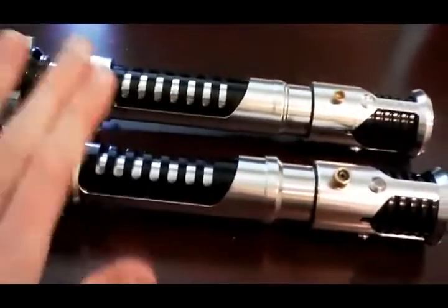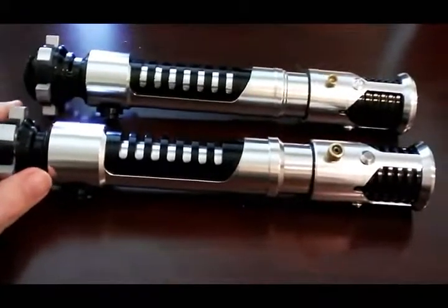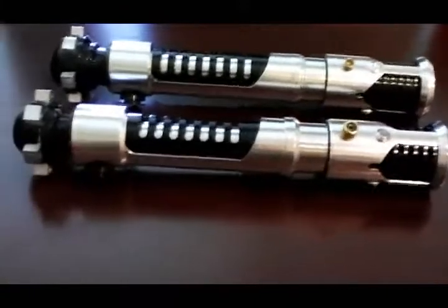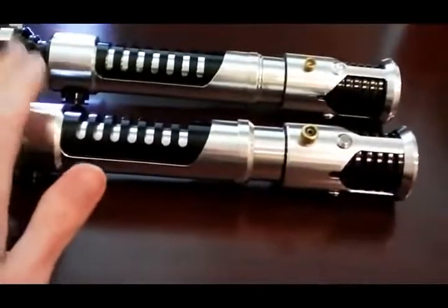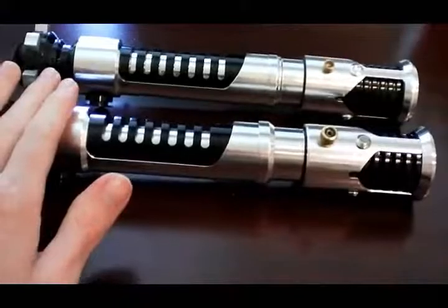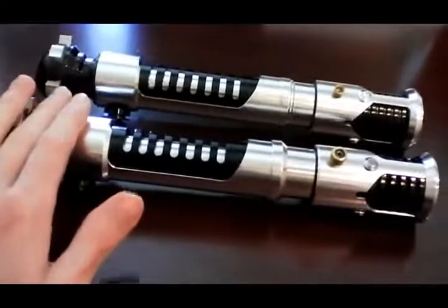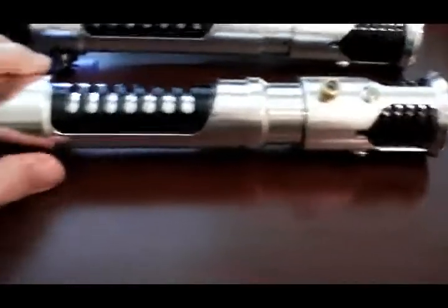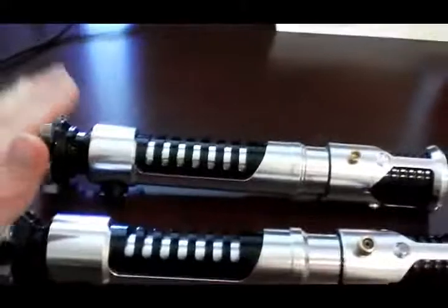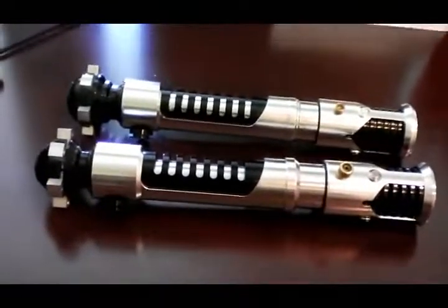Overall, I almost slightly favor the Parks, as sad as it is — because I'm actually keeping the Larble and getting rid of the Parks. But it's a great saber. I was shocked when I found they had changed it. If you got on that run, you've got a really awesome thing. Anyone who didn't can definitely consider it in the future. Just keep in mind the Parks will be a bit harder to get electronics into — that's one of the main reasons I'm keeping my Larble. Hope you guys find that useful!